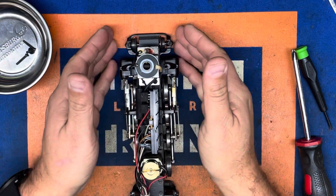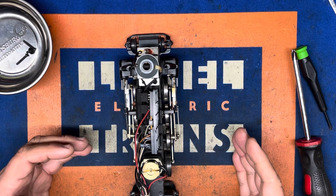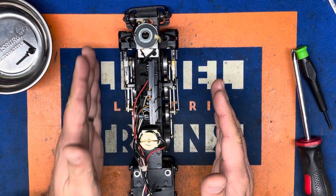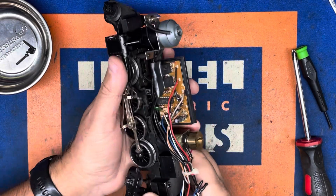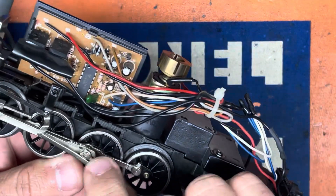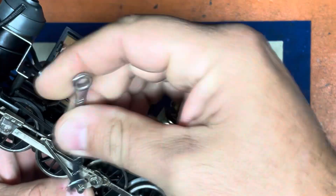Secondly, you're going to need to note the orientation — there is a left and a right side eccentric assembly. Generally the best way to do it: point the engine away from you. This is going to be the left, this is going to be the right, and today we're going to be replacing the left side.